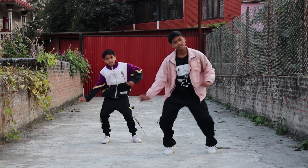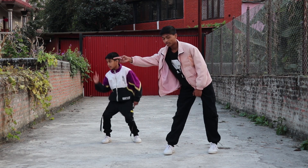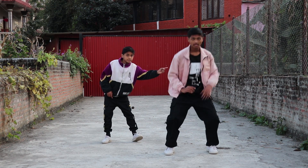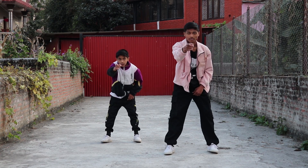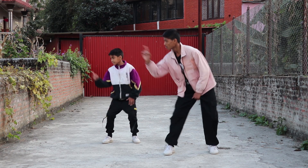After that we're gonna point to the left side like this, then to the right side, then to the front. So left, right, and front — three times. One more time: five, six, seven, eight, one, two, three, four, five, six, seven, eight.